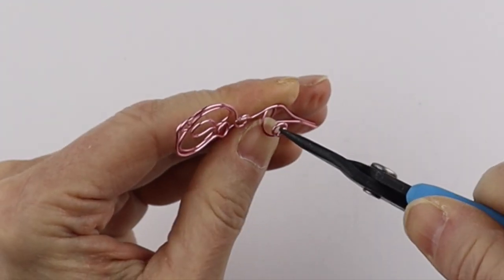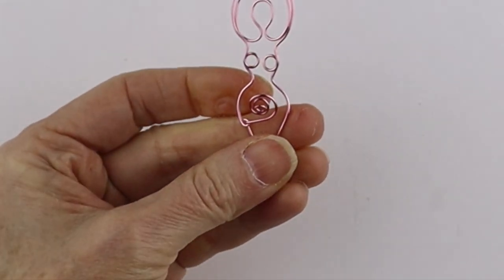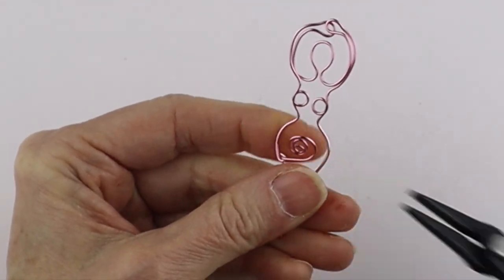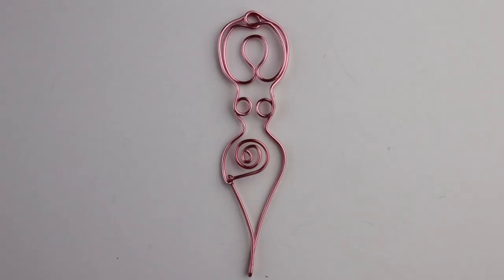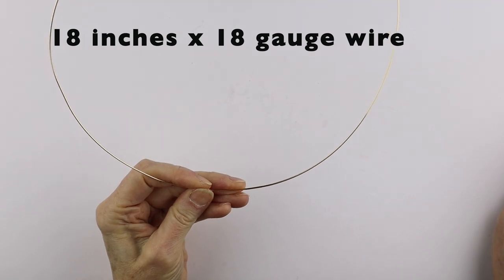Bring it around and just form a spiral. This is my favorite way to make a spiral - just on a cone. I'll trim that end flush and then take the round pliers, hold it, and with the flick of the wrist just bend it in. Bring this one in, curve it around, and push it down so it forms the spiral. Now we're just going to flatten that and there's our very stylized goddess that you could put on a jump ring or on earrings.